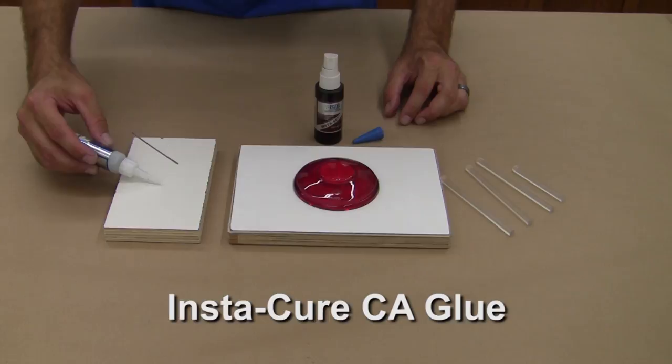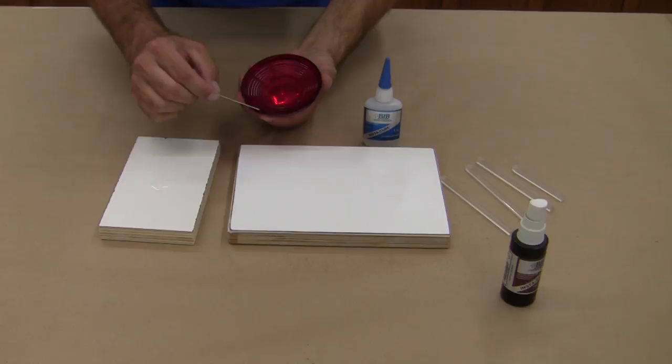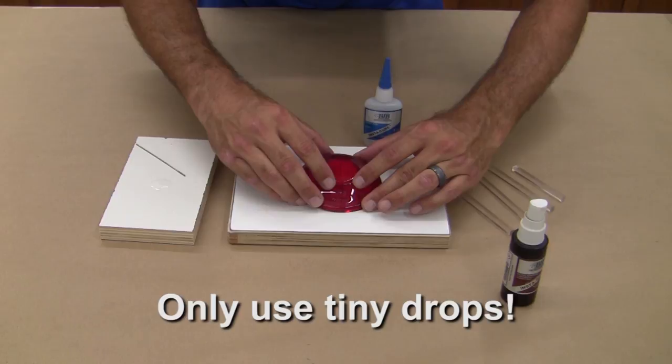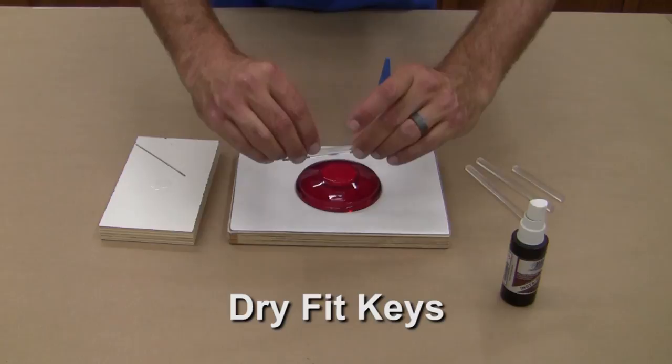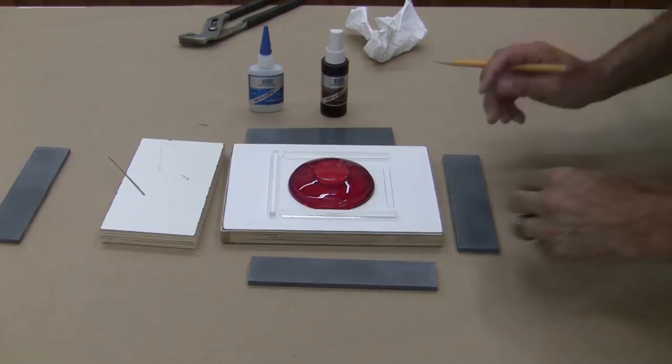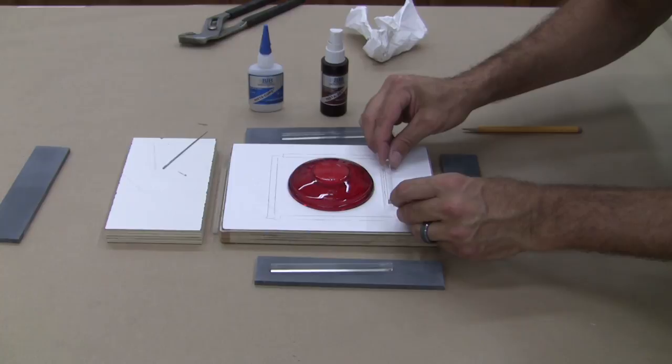It's time to lightly fasten the lens and registration keys to the splitter board using BJB's Instacure CA glue. A light spray of Instacure accelerator is sprayed on the board to create an instant bond when the pieces are applied. Pay close attention to the amount of glue — we only need the tiniest drop to hold the lens and keys while being easy to remove later. We dry fit them first to check the layout and ensure some room between the lens and the mold box. Notice we made one key smaller to make alignment of the halves easier to see. Once you're happy with the layout, glue down the registration keys using very small dots of CA glue.